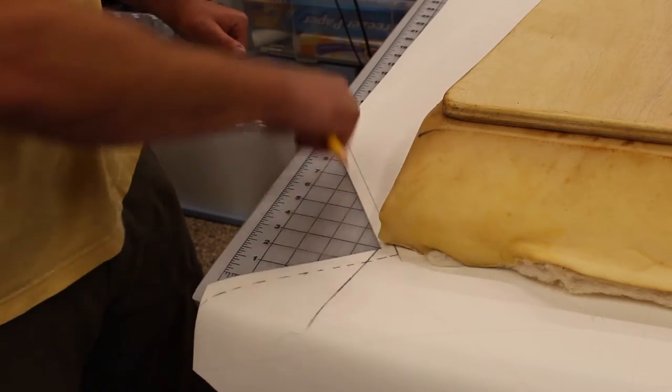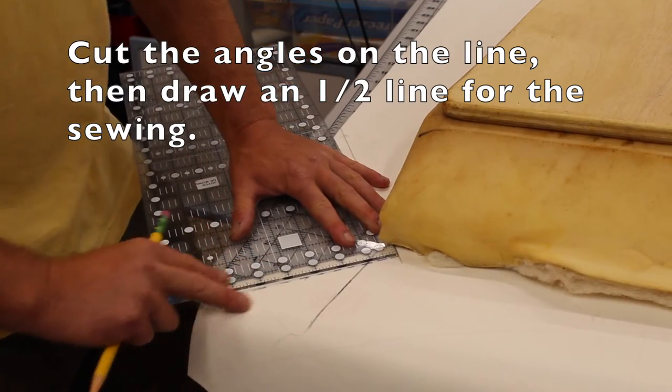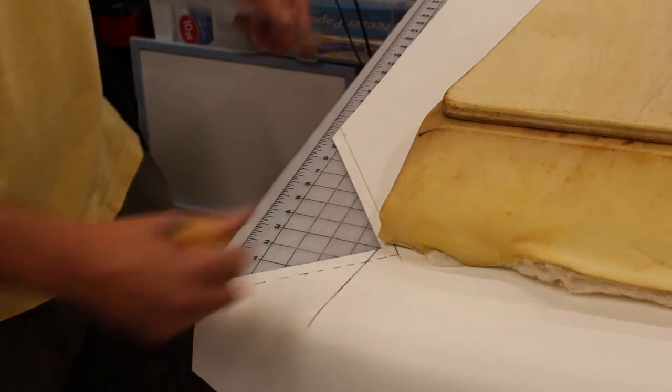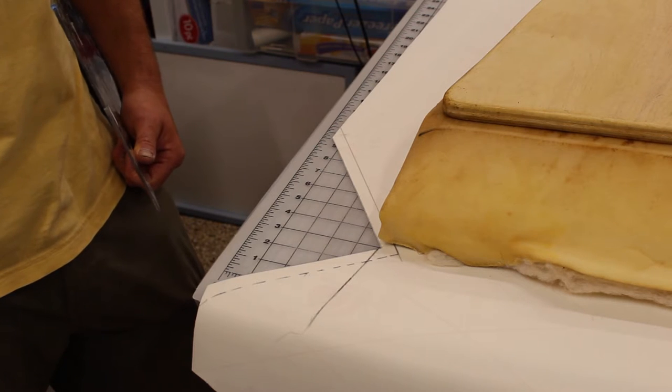Once we drew those lines that matched the angle we wanted, we cut right on the line. Then to make our sew line, we just gave it a half inch and made some dots to know where to sew. Now I'm going to take these to the sewing machine and you'll see what happens next.